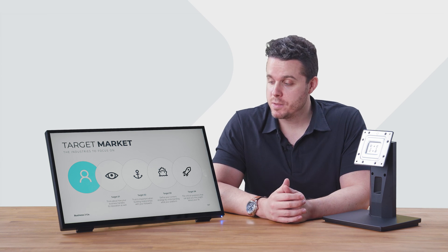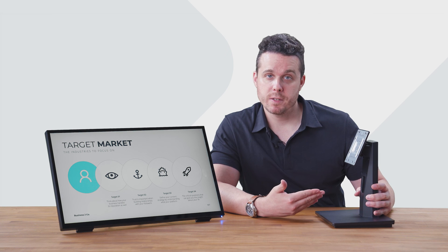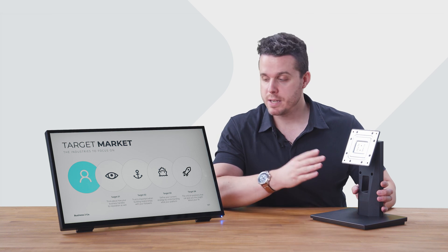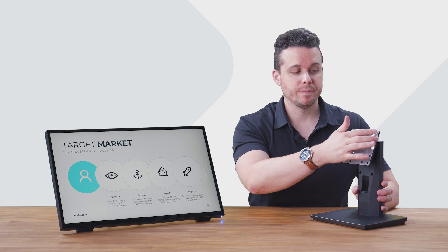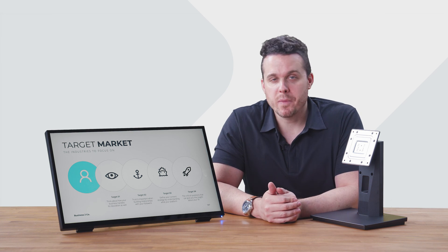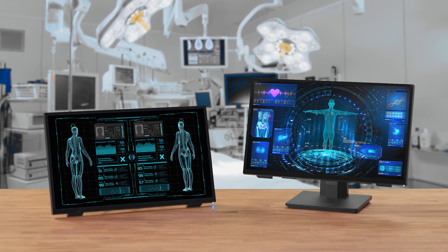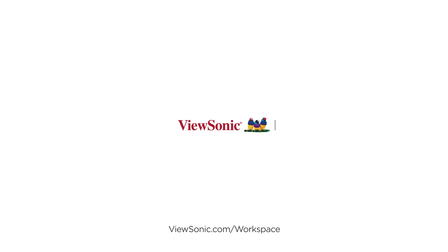Also, keep in mind the TD-2465 comes included with a traditional monitor stand, should you want to use this instead of the book stand, and it'll attach to the rear of the display at the VESA points with four screws. Thank you for stopping by, and I'm sure the TD-2465 will complement your workspace nicely. I'll see you next time.